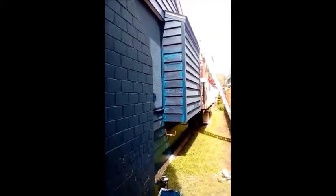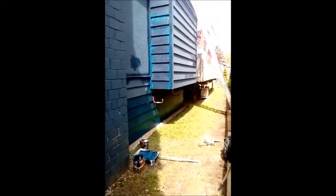Here is the finished product — check out the repaint. As you can see, it's a nice rich blue color.